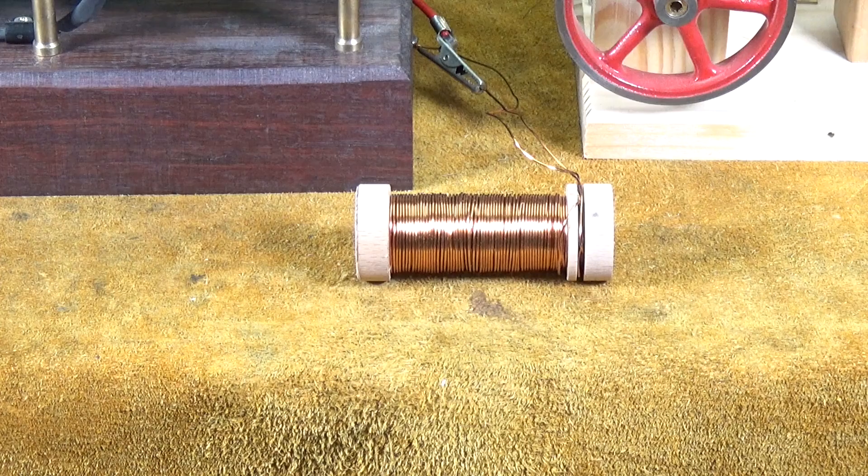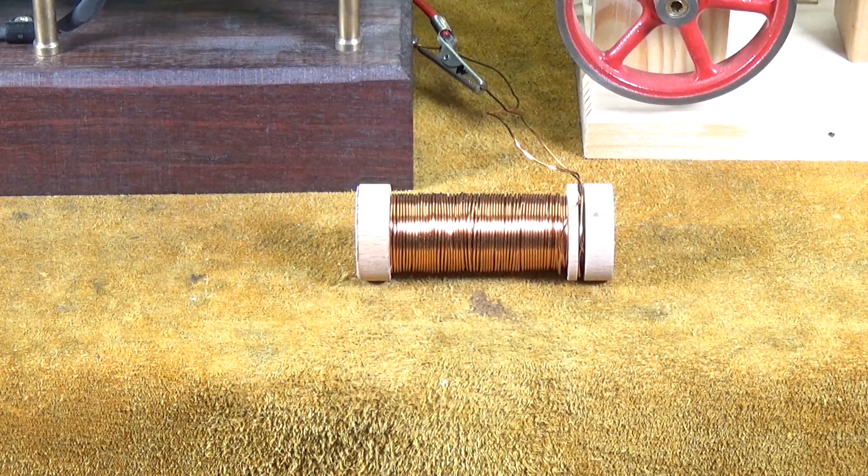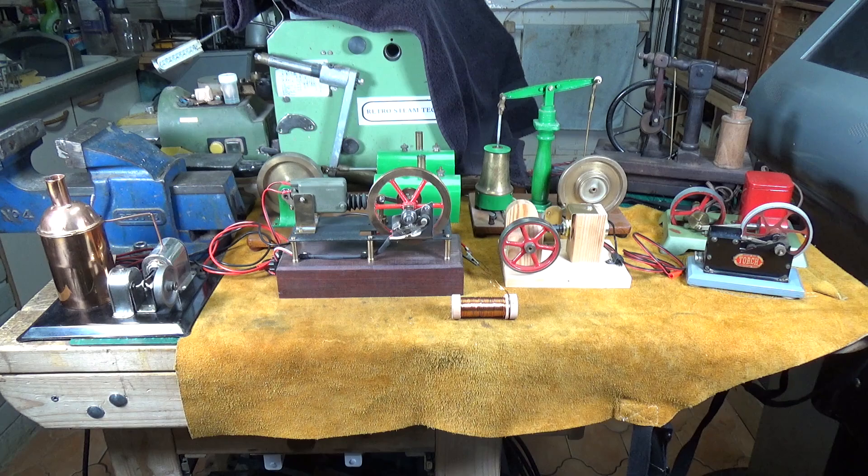Solenoids are immensely useful — they're used in all sorts of things — and every single one of these engines is powered by a solenoid. But that's not the only type of electromechanical engine.